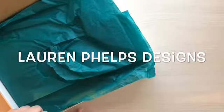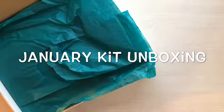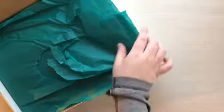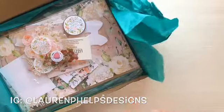Hi guys, welcome to another YouTube video. I'm back — we'll see how this goes. I have a new setup here in the office, so we're going to try to do some more videos. I apologize for the not-so-great lighting; my lighting is still in the mail, but I was excited to try this out. So we're going to do an unboxing today of the gorgeous Lauren Phelps Designs January kit. Let's dig on in.